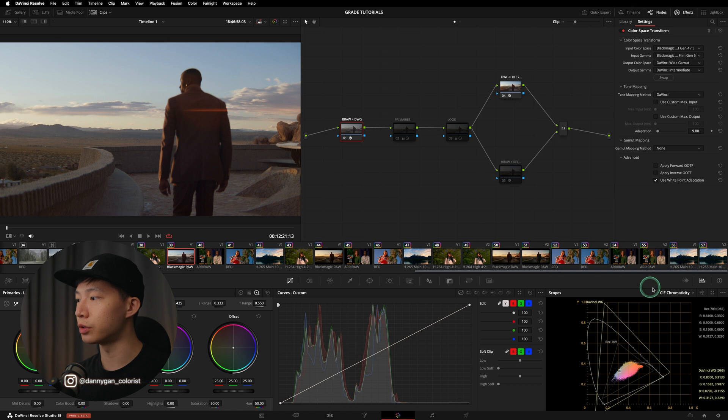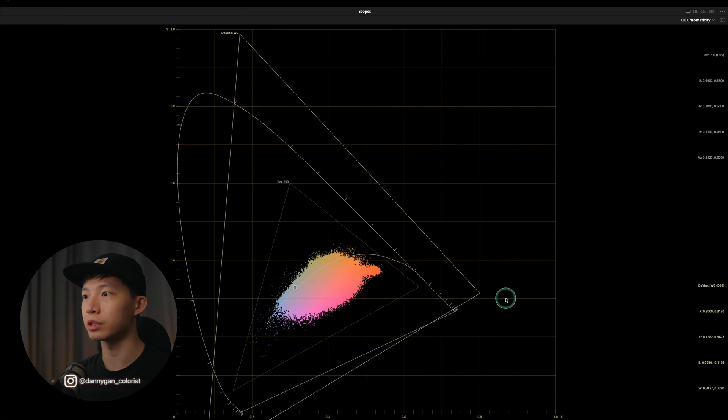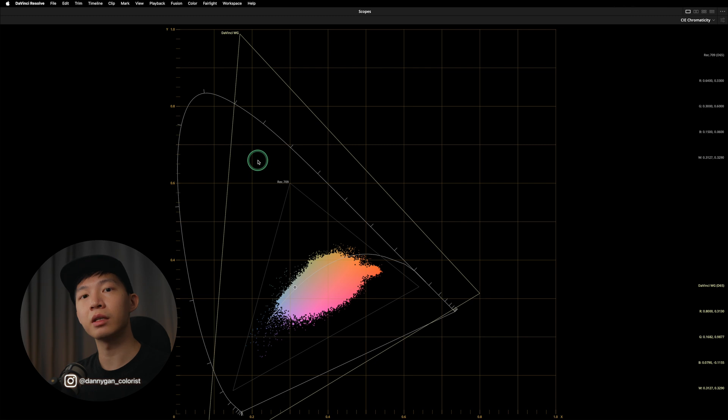Let me show you. If you go into your scopes on the bottom right, you can toggle to the CIE chromaticity scope. In the CIE chromaticity view you can see each different color space. You can see Rec.709 here, and I've set my secondary scope to DaVinci Wide Gamut. As you can see, DaVinci Wide Gamut covers the whole Rec.709, meaning it can contain all colors within the Rec.709 color space.